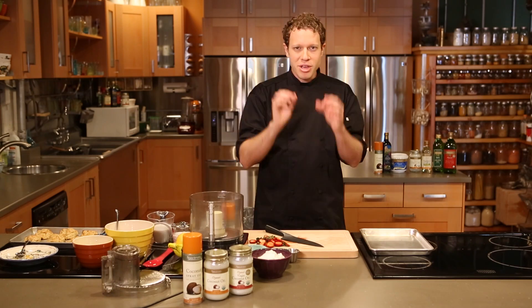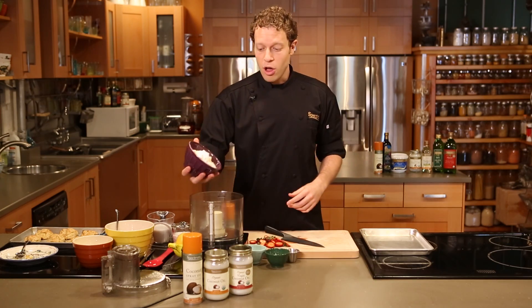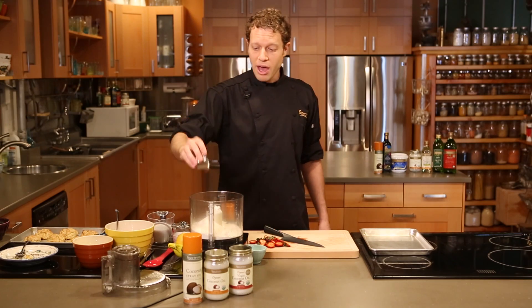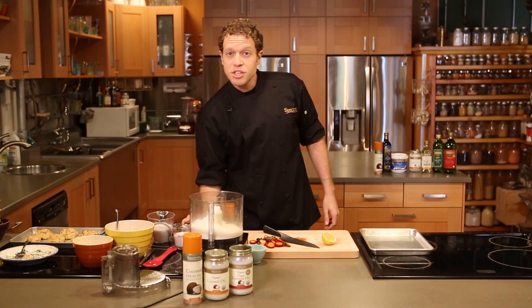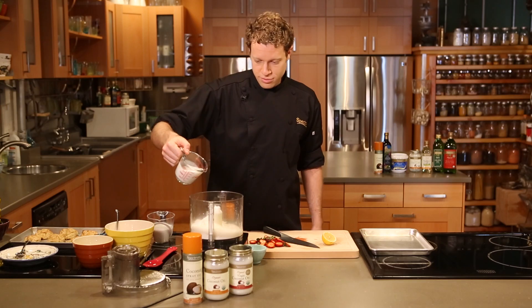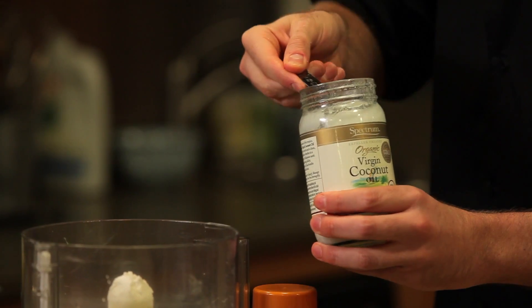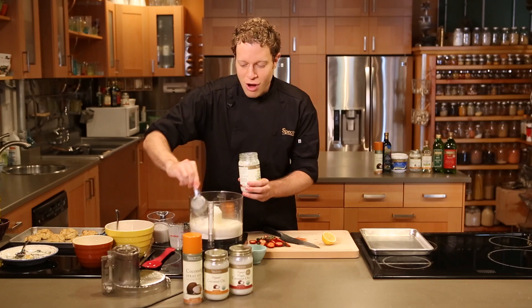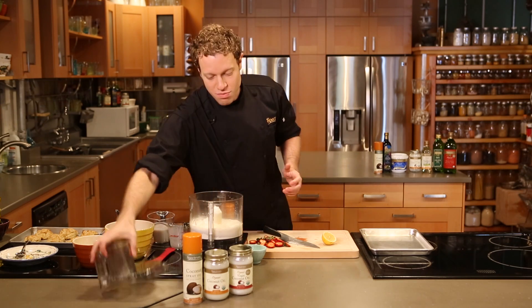I'm making coconut scented biscuits for my strawberry shortcake. This is one and three-quarters cup of all-purpose flour right into a food processor, one-quarter cup of sugar, one teaspoon of salt, one tablespoon of baking powder, the juice of half a lemon, three-quarters cup of coconut milk, and one-quarter cup of Spectrum unrefined coconut oil, which just won the American Masters of Taste Award. This has such a fruity, tropical flavor. It's just going to scent these biscuits with the most heavenly flavor you've ever smelled.